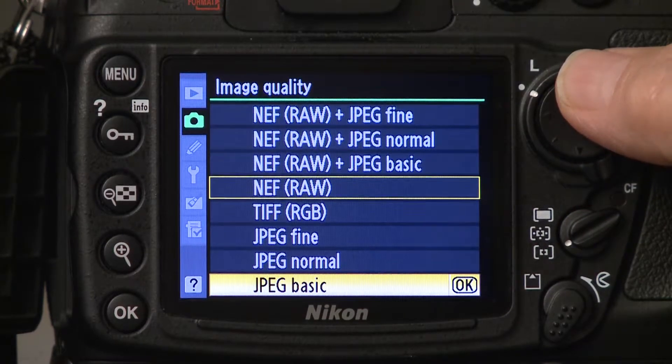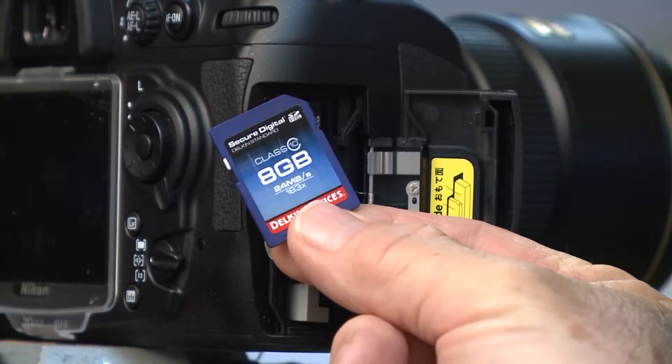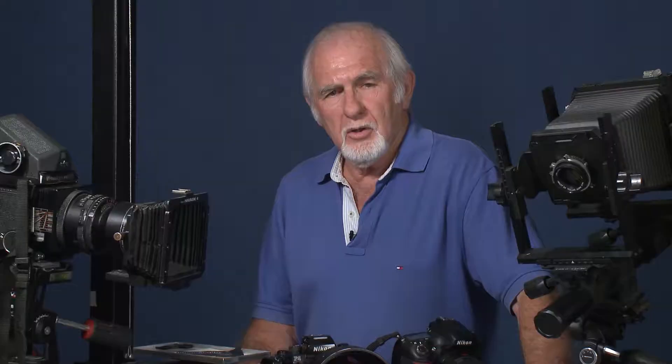Since you're also going to be shooting on memory cards, the higher the quality setting you've chosen will determine how many pictures you can shoot on your card and what size the card is. You'll be able to shoot more pictures on the JPEG setting because it's a smaller file. So if you want to shoot RAW, you won't be able to shoot as many photos with RAW or TIFF files.